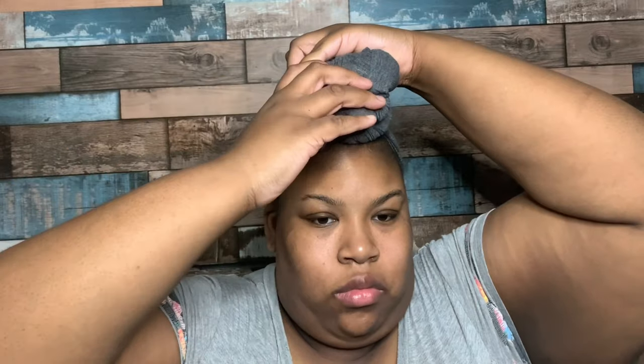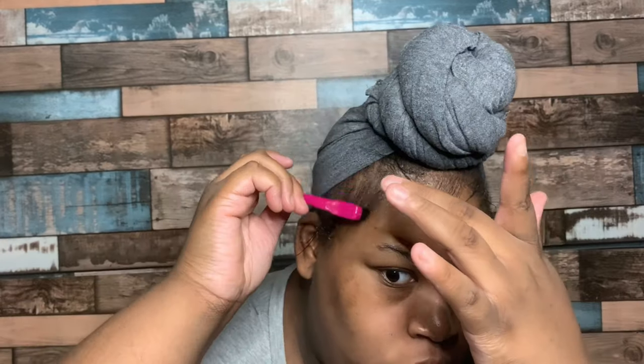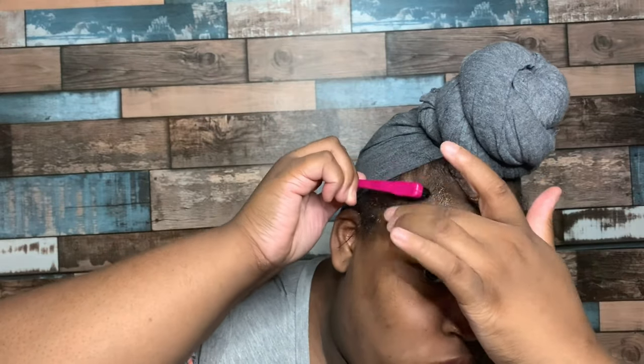With this method you can also make your bun as high or as low as you want. I did play with my bun a little bit to bring it up and bring it down until it's right where I want it. Once I have that piece tucked underneath, I take a scrunchie to secure it so it does not fall out. Then I take my edge brush and edge control to swoop my edges and tuck them right underneath that elastic piece in the front.